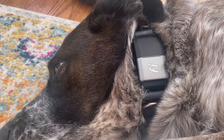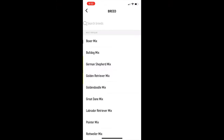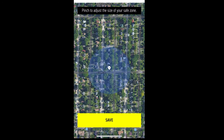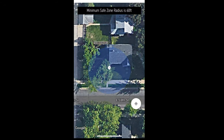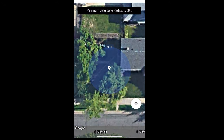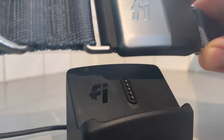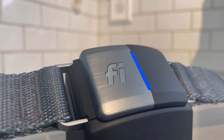Setup was really simple. You start by creating an account and a profile for both yourself and your dog. You're then asked to plug in the base station and connect it to your Wi-Fi network. Next, you create a geofence around your yard so that if your dog leaves that area, you'll get a notification. Lastly, you activate the collar by setting it on the base station to begin charging. In total, maybe 5 to 10 minutes to set this thing up.